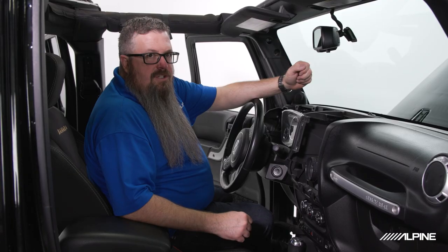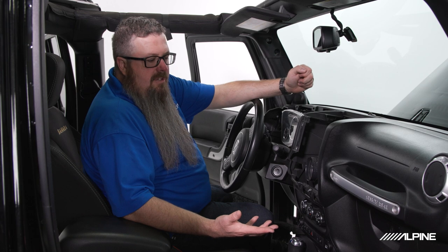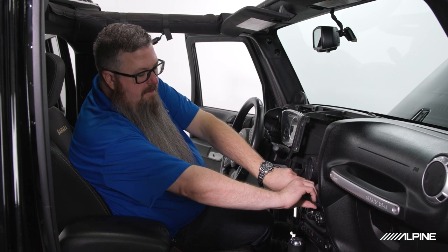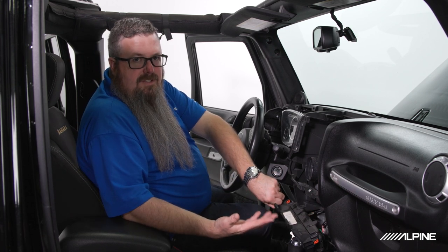Now that we've finished cutting out our support bar, one thing worth noting: if your vehicle was equipped with the factory UConnect module, now would be a good time to unplug it so it doesn't interfere with the radio's Bluetooth connection. You can do that by pulling off your climate control panel — it's all just pressure clips, and the module will be right behind there. This vehicle is the Sahara so it doesn't have it, so we can skip this step. Now let's unbox our radio and start on the installation.